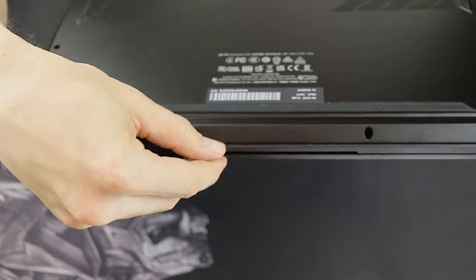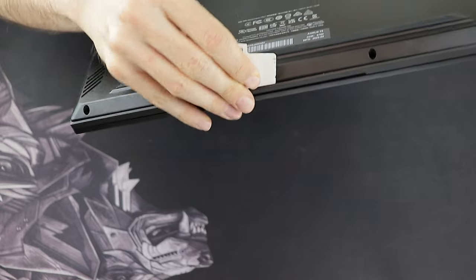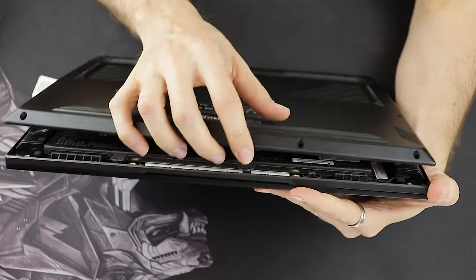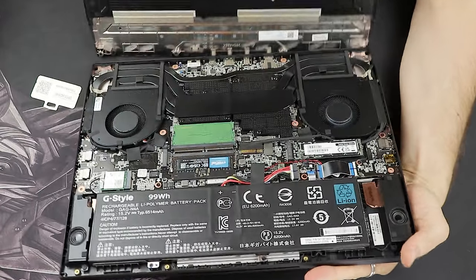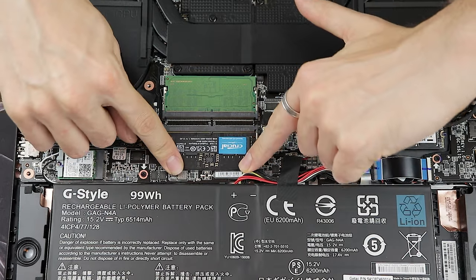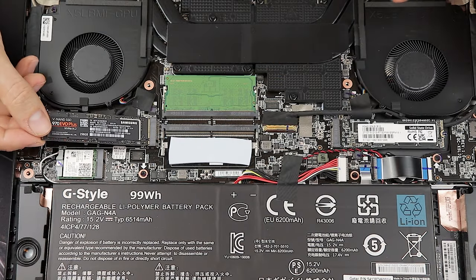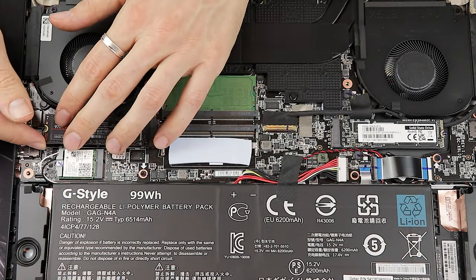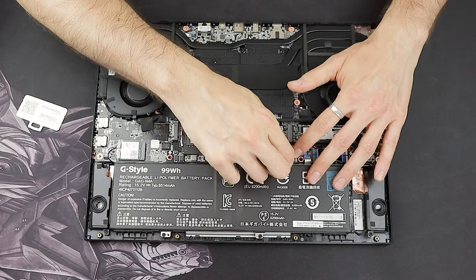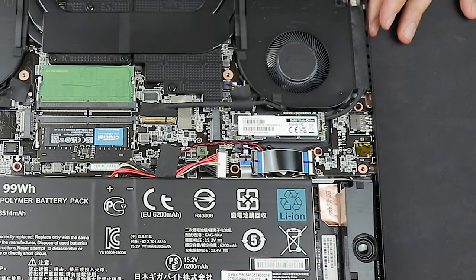Once all screws are released, pry open the laptop with a credit card or pry tool by sliding it alongside the seam. Once inside, it's pretty easy to insert a second RAM stick — I used a very cheap 8GB Crucial stick at 4800MHz with 40CL latency. Using the second M.2 slot is also straightforward with a small Philips screwdriver. Make sure to unplug the laptop's battery after opening it, and don't forget to re-plug it before closing.